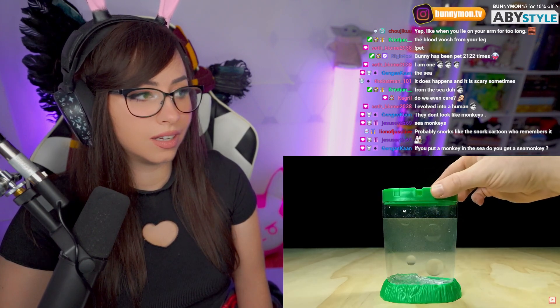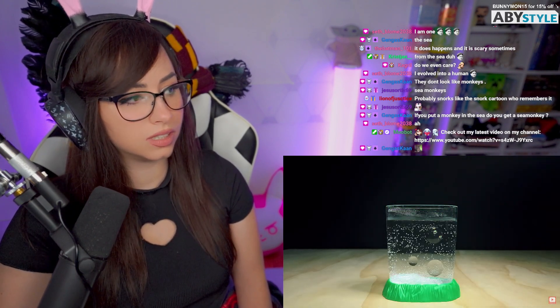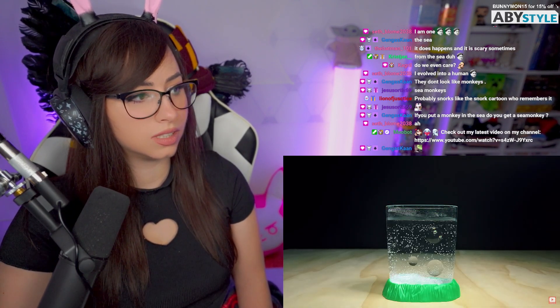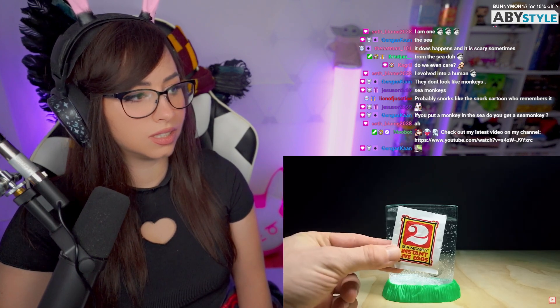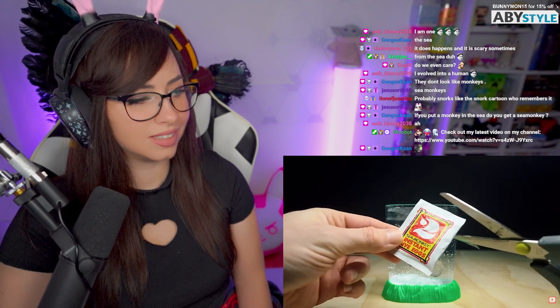Now we have to wait one full day before adding in packet number two. It's been a long 24 hours of waiting — I remember when I was a kid doing this for the first time, it felt like an eternity — but it's finally time to add in the second packet, the instant live eggs. But hold up, didn't we see eggs in the first packet?